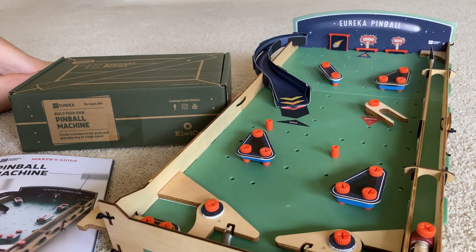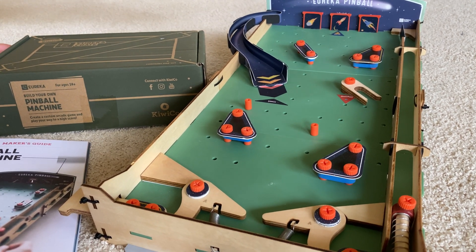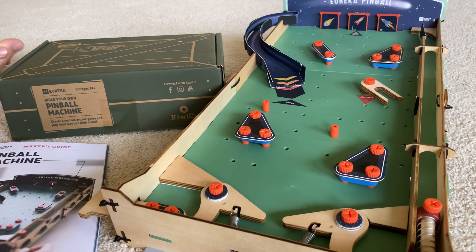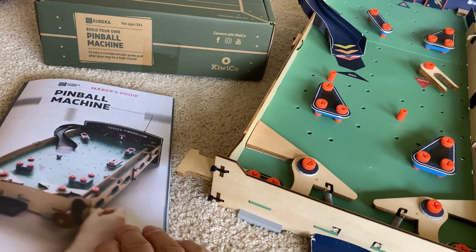I've had a lot of fun using it, and I tell you who else has had a lot of fun — Lucas, his little brother, has been caught playing this all the time. So not only was this a cool design build that was really cool to make, it was an ingenious design by KiwiCo for this one.